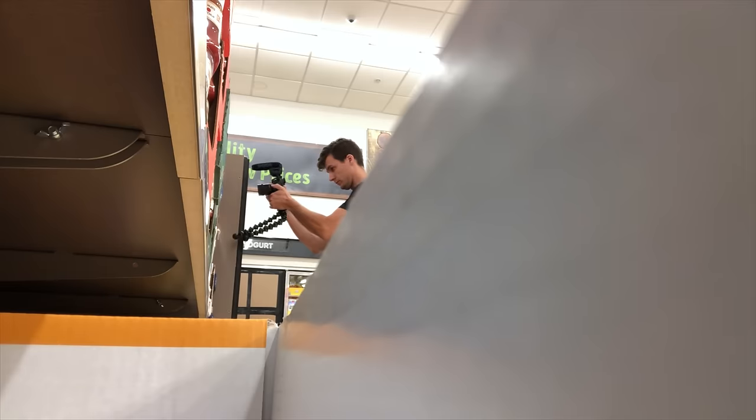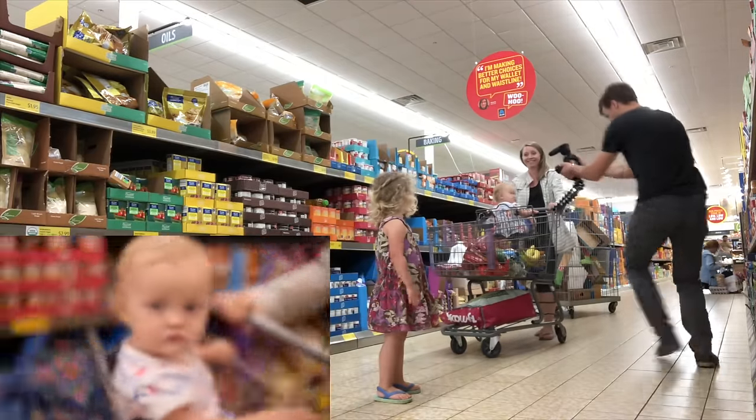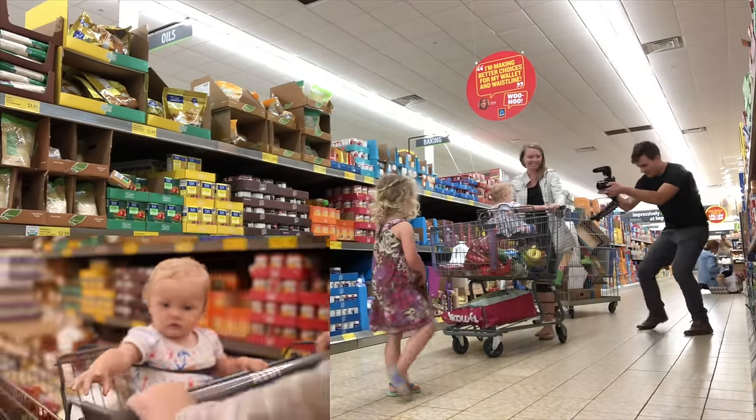We're gonna go from this extremely well-priced balsamic vinaigrette to the floor, then pop up to the cart and Avery's gonna be riding in the cart - that's what we're going for. You almost definitely hit the base when you were swinging it around. This is the in real life b-roll challenge.